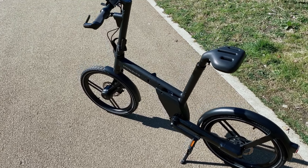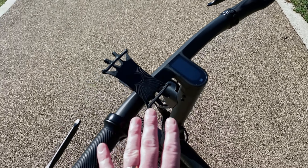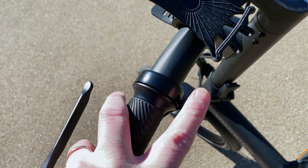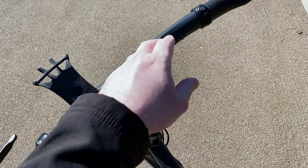So here it is outside — let's have a quick look at it before we take it out for a spin. It's probably the most minimalistic design I've ever seen in my life. The bell is okay — it'll do the job, but I definitely think something louder would be a bit cooler.